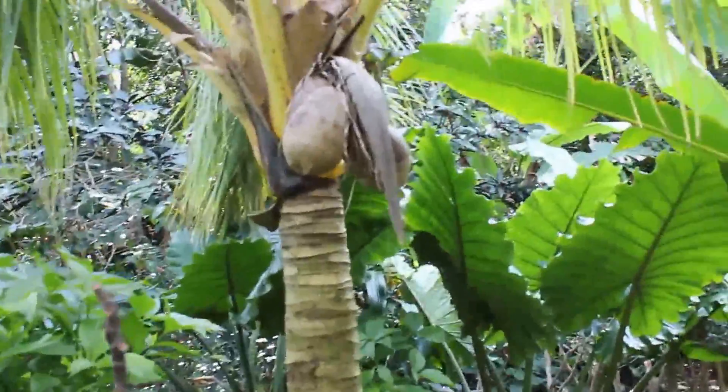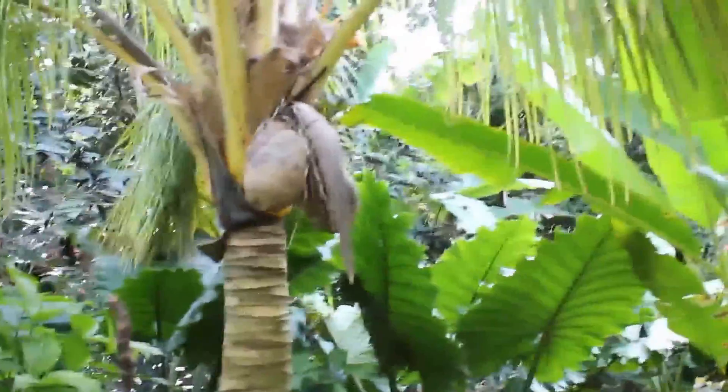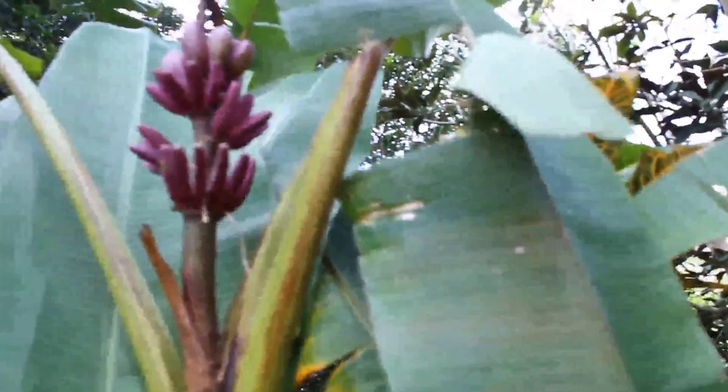There's coconut. They start out orange. If you look up you can see some purple bananas. We have purple, red skin, blue skin — we got bananas in all colors.